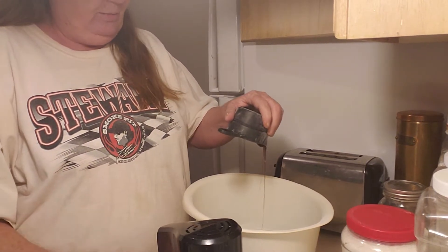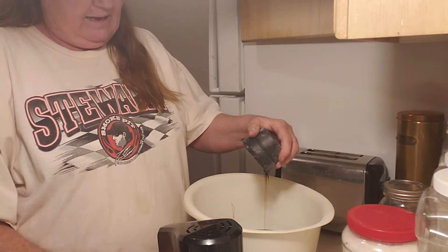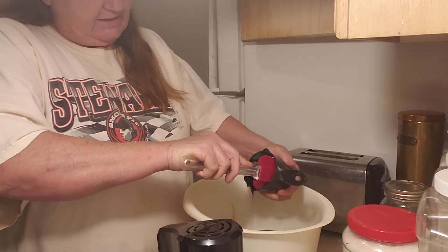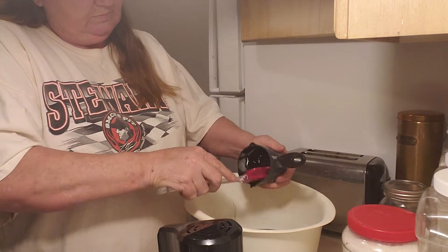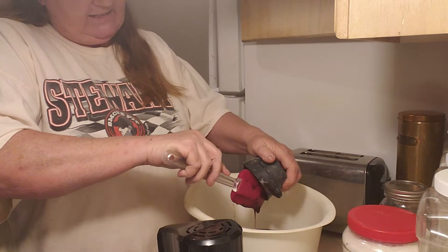For those of you who have a stand mixer, you're one step ahead of the game, because it takes a long time. You've got to mix and mix and mix. Get all that molasses goodness out of there.